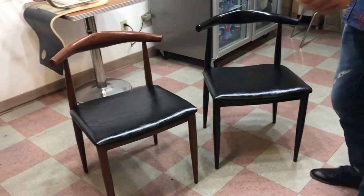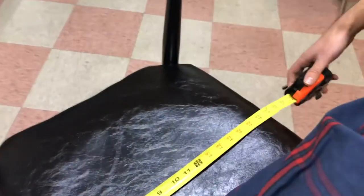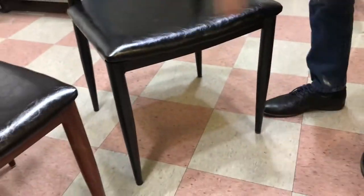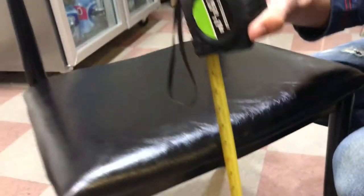Let's go ahead and give you the dimensions. For the length you're going to be looking at 19 inches. Depth is going to be 17 inches, and it's going to stand at about 29 inches from the bottom legs to the top pad. It is all round, so it's a very comfortable feel to it. We've got 17 inches from the legs down to the pad.